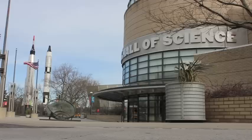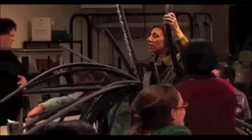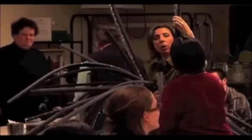Here at the New York Hall of Science, we are very interested in the design process. Along with developing an exhibition for the museum called the Design Lab, we're also working with teachers to help bring design into the classroom.